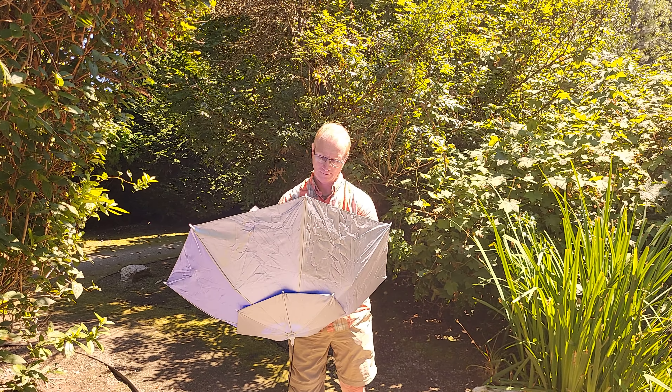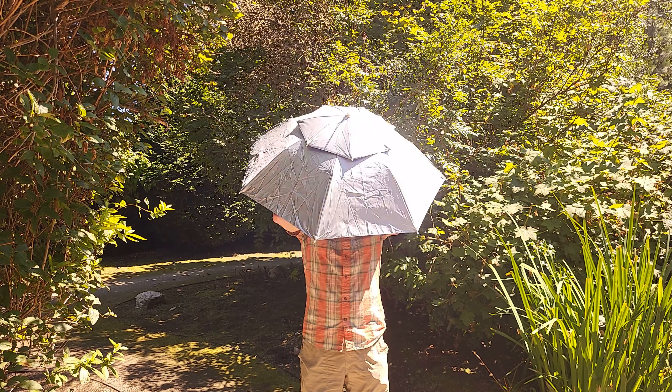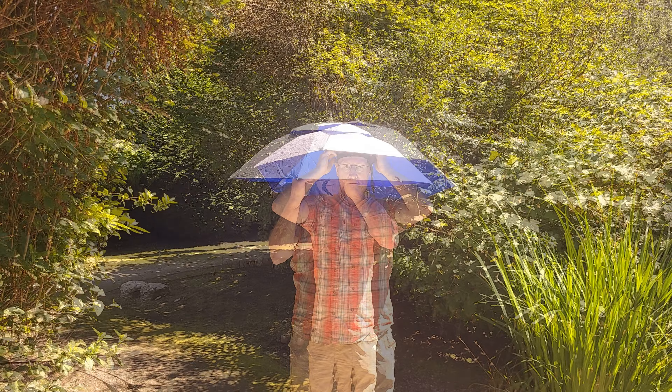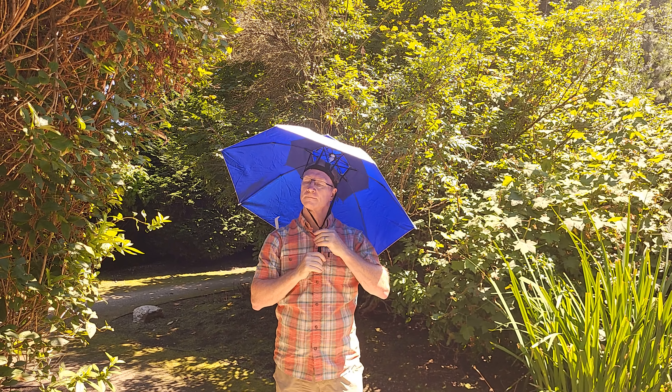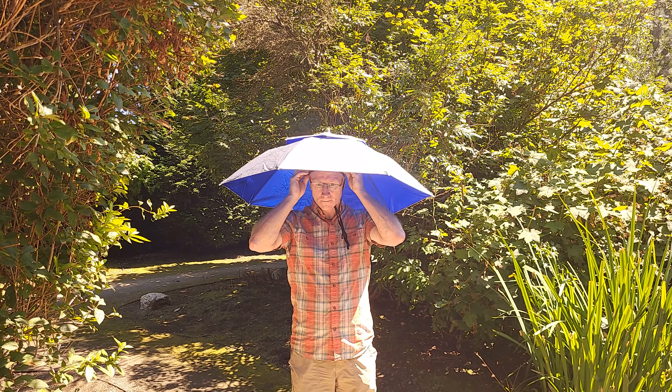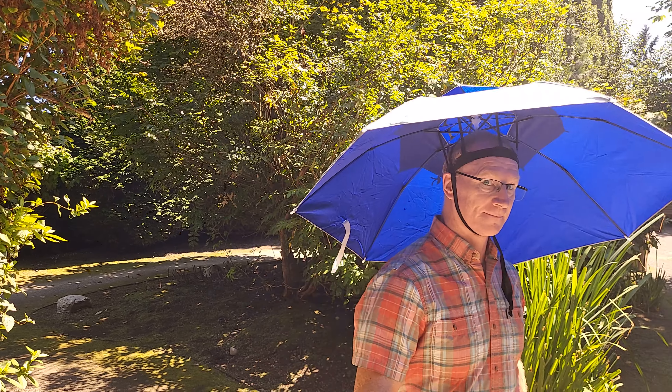Donning it is easy. Just make sure you line up the chin straps to the sides and not in front of your face. You'll want to cinch up the chin strap pretty tight — you'll see why later. And yeah, I look like a dork, but I stopped worrying about that decades ago.